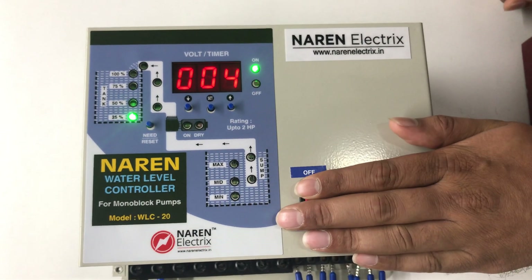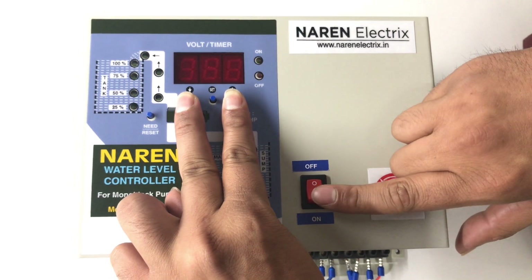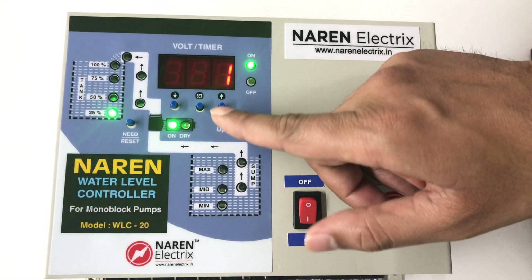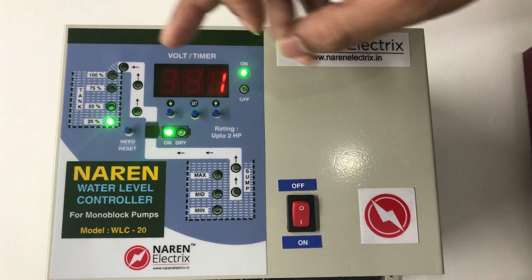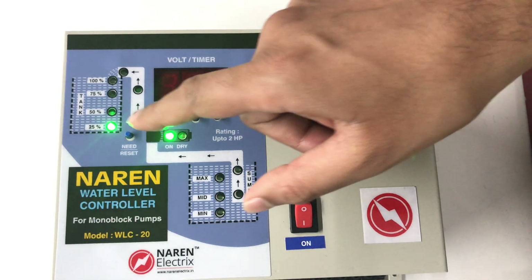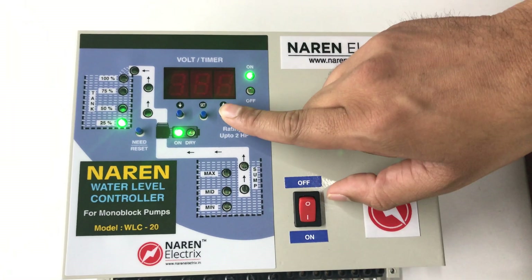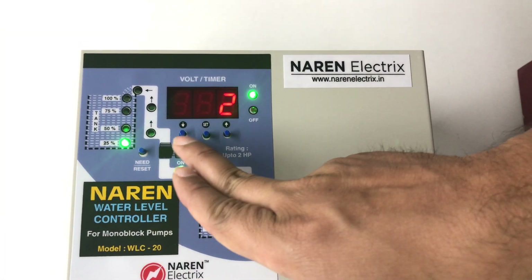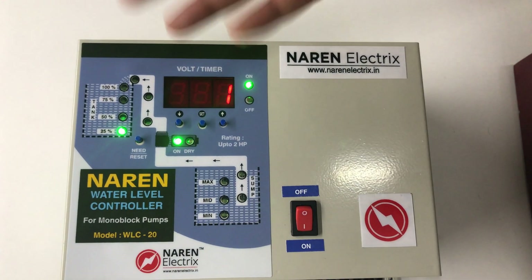For the third set of settings, switch off the system, press and hold the first and last buttons, then switch it on. It will first ask for PLS — this is a factory setting, you need not worry about it. Press set to move on. It then asks for ONL — the ON level. Whenever the water comes below the set level mark, the motor turns on. If set to 1, that is 50%; if set to 2, that is 75%. So if set to 1, whenever the water level comes below the 50% mark, the motor turns on. Change it according to your convenience.